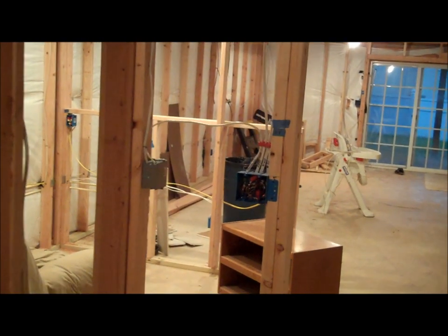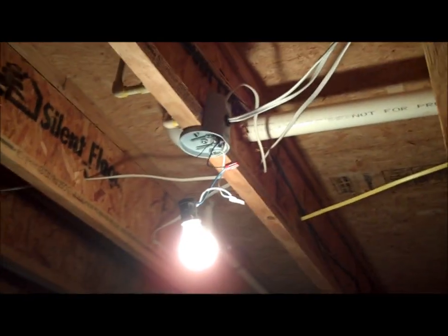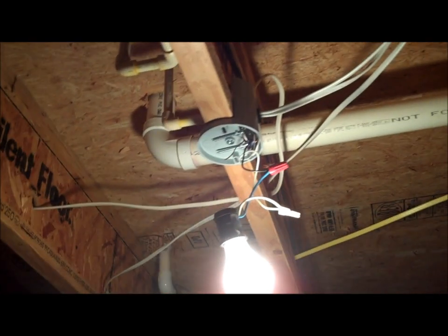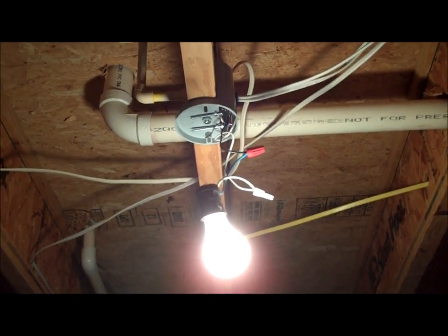There are some more outlets, and a switched outlet — you turn on the light right there and it'll turn on the switch. There's also electrical in the closet, and a nice light up there. This here is actually going to be for a fan, so you can put a fan in at any time. It's a cool little low-profile box — I like it a lot.